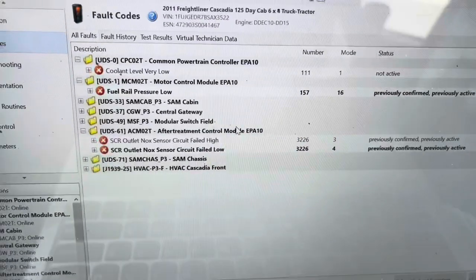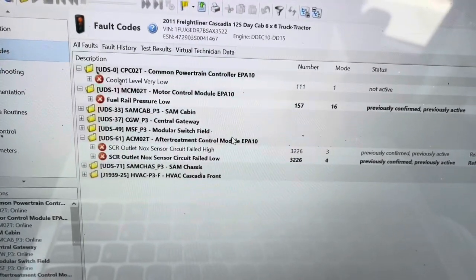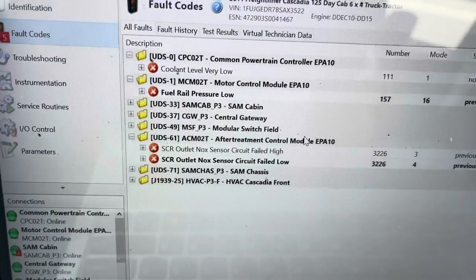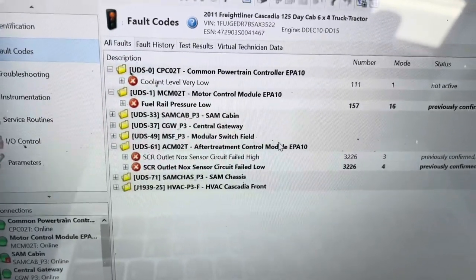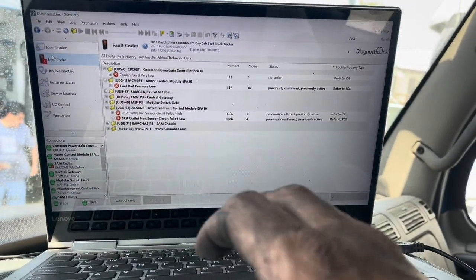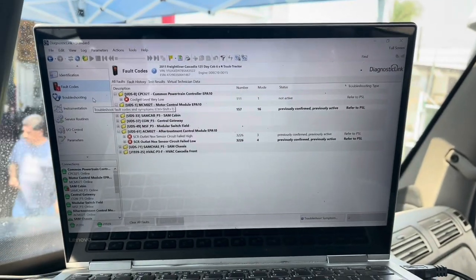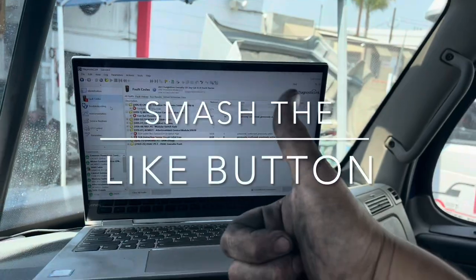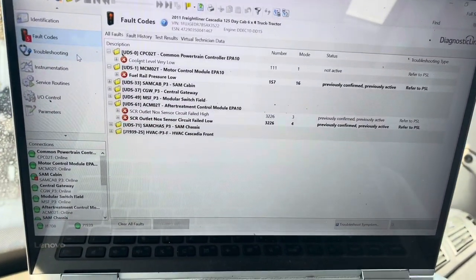So to end this video — this was for fault codes SPN 3226 FMI 3 and SPN 3226 FMI 4: SCR NOx outlet sensor circuit failed high and circuit failed low. I think we've got it all taken care of. If you have any questions, I hope this video was helpful to some of you. Have a great day, appreciate you all watching, and don't forget to smash that like button — that helps me out. Thanks again.